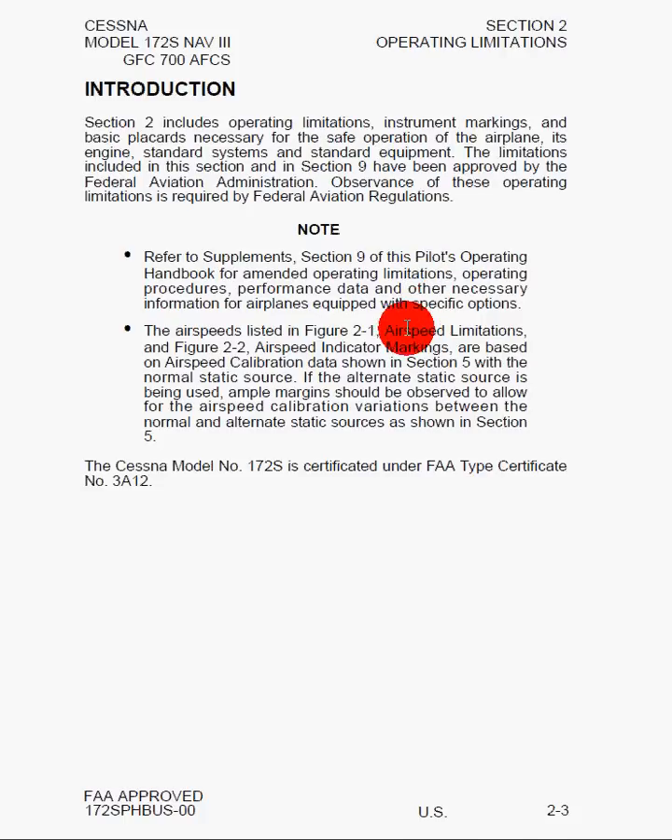The second note says that if your static source becomes plugged during flight and you have to switch to the alternate static source, there's going to be a slight calibration issue, meaning the airspeeds you read on the instrument will be slightly off. To compensate, you should keep a safety margin in mind — fly maybe five or six knots higher than normal so that you have an ample margin of safety.